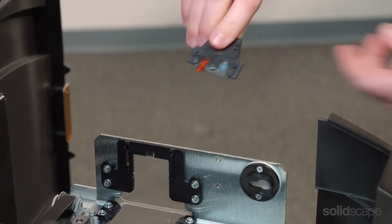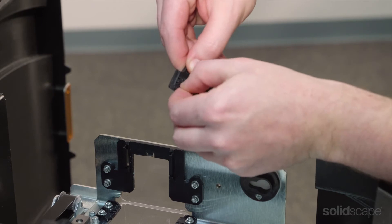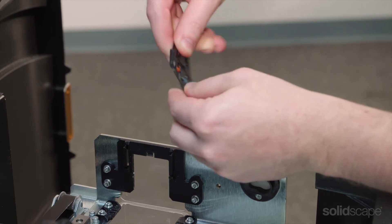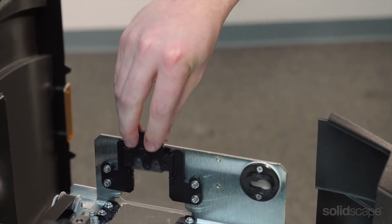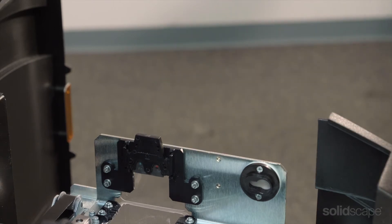The purge wiper insert should be clean and free of material and also inspected for any tears or rips in the wiper blade. When inserting the wiper blade back into the printer, listen for a click to make sure the wiper blade has snapped back into place.